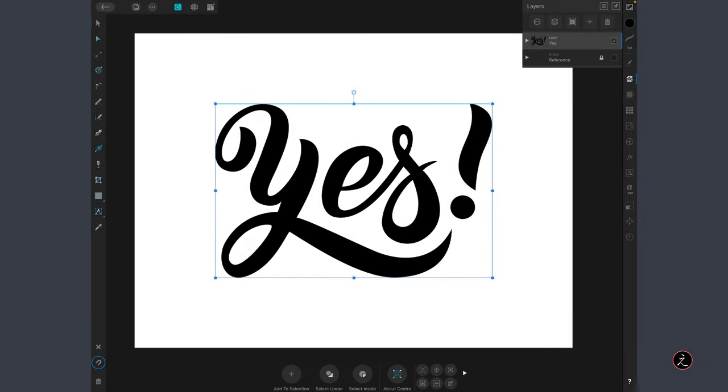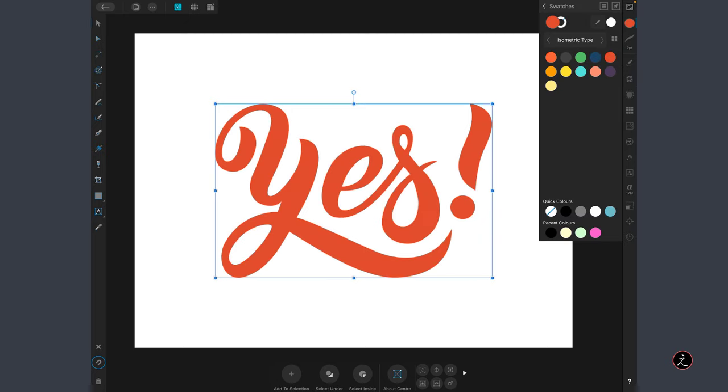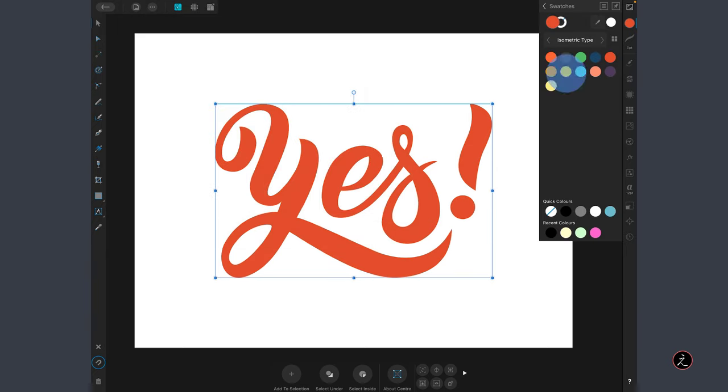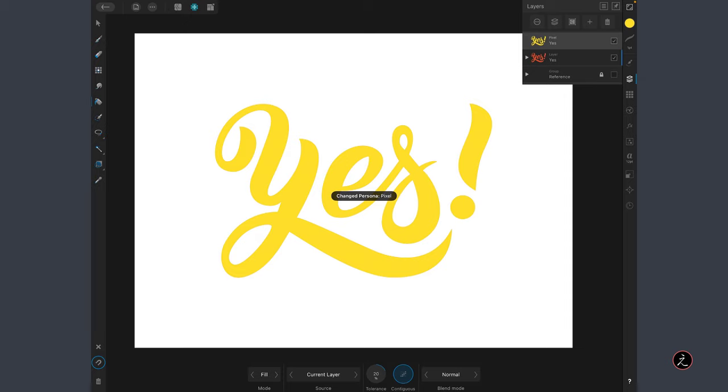We've finished drawing the word 'Yes' — now let's get creative. I'll change the fill color, then inside the Edit menu duplicate this layer and change its fill color. Inside the Layer Studio, I'll tap the Merge and Rasterize icon to rasterize this layer, and then switch from the Designer Persona to the Pixel Persona.